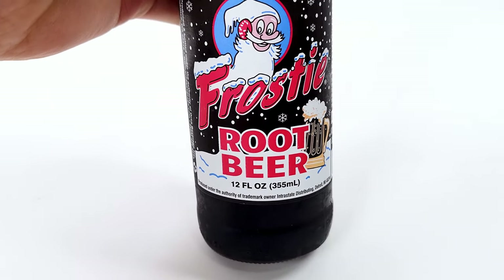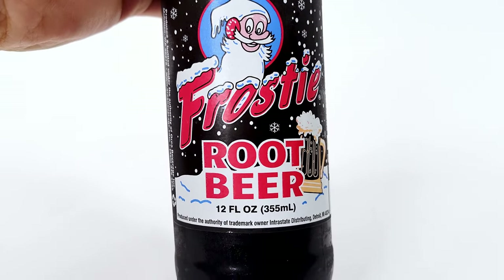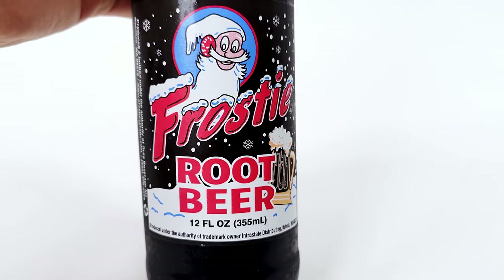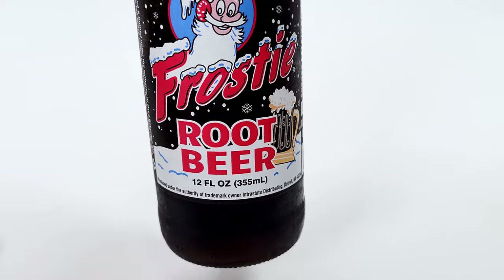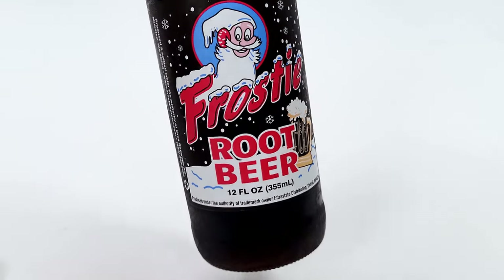Tastes like root beer — pretty good actually. I really got that bubbly sensation. I really like the taste of that root beer flavor.